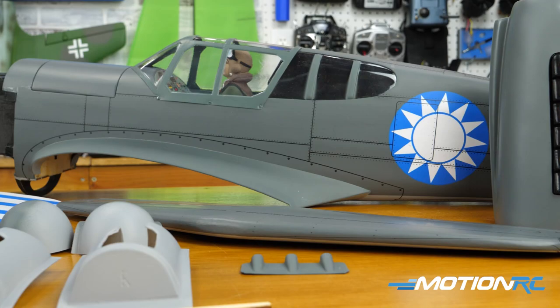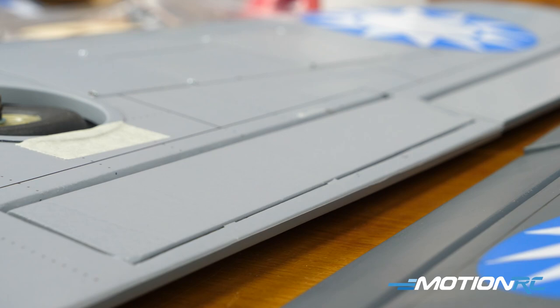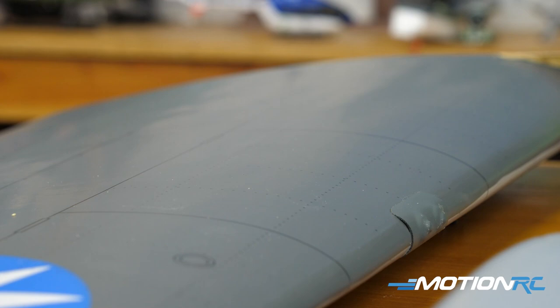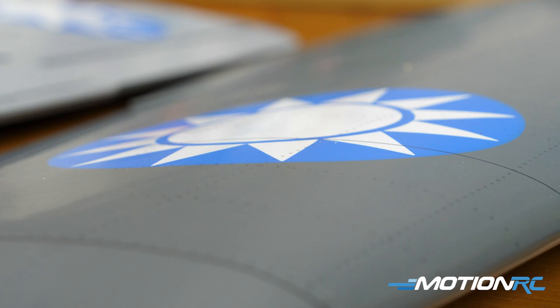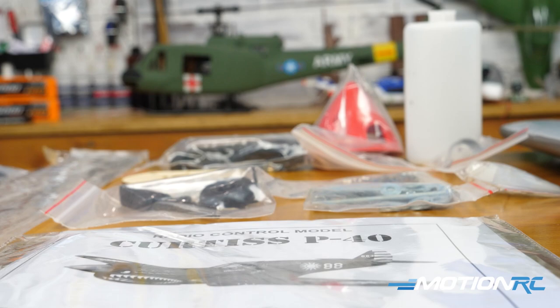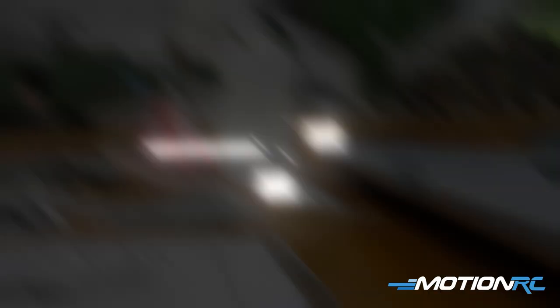So there you have it — that's everything laid out on the table that comes with this Nexa P40 kit. Overall I'm pretty impressed taking it out of the box. There's real excitement seeing what it's going to look like in person, and that joy of having it all laid out and getting ready to begin is definitely one of the great things about an ARF kit. Now that we're done with the unboxing, let's talk about the specs of this P40 from Nexa.